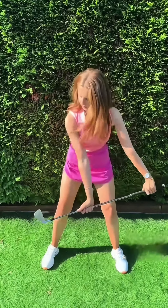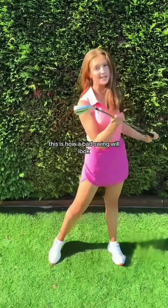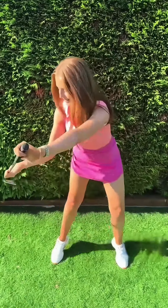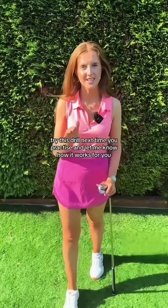This is how the drill should look. This is how a bad swing will look — I'm going to fall over. Don't do that. Try this drill next time you practice.